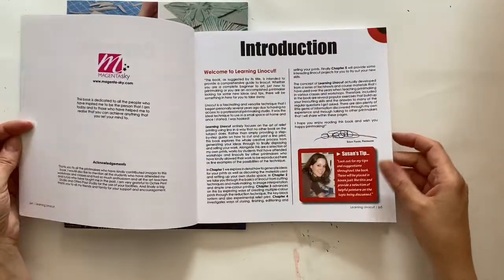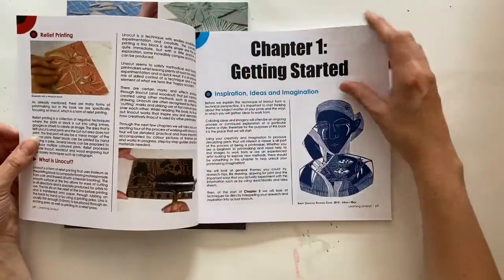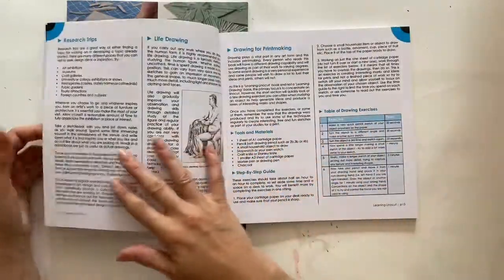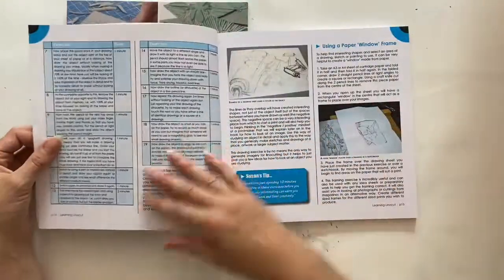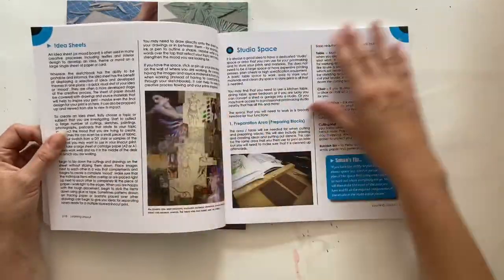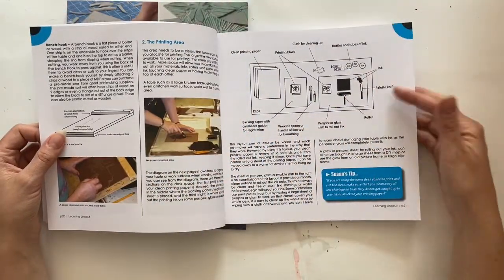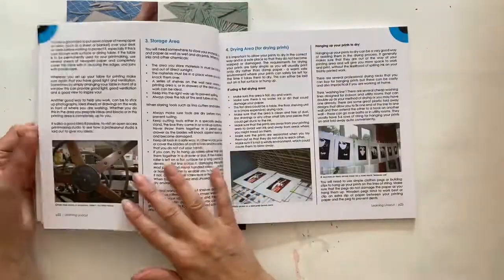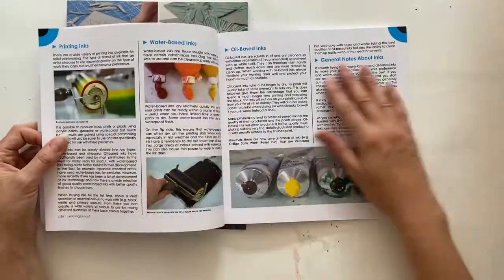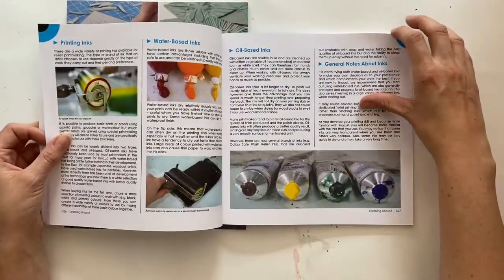There's a little introduction all about linocut, talking about the history of printmaking, what printmaking is, and also a section on where to get inspiration from for your linocuts. There are lots of places you can get your inspiration from — sketchbooks, newspapers, idea sheets, etc. I talk about the studio space, the layout, how you set up your printing area, all the different sections. I discuss the materials you need for linocut, and you can see there's a lot of content packed into the pages of this book.